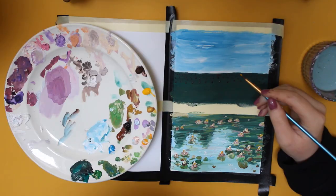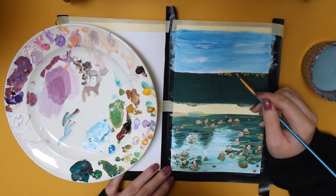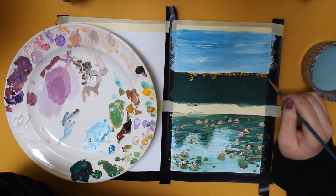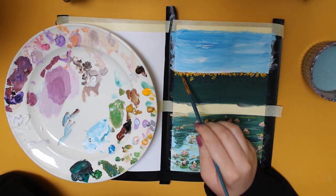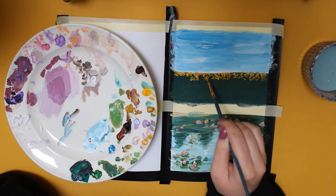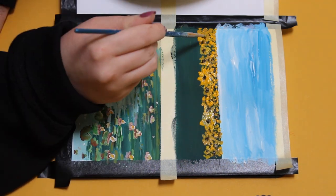You can see a phone case here that I painted earlier — I'm currently using it as a reference. For the sky, I mix a blue and a white shade. For the ground, I use a dark green shade. Don't worry too much about having a neat transition — you can fix that later. I started with the sunflowers in the background, and since you can't see the flowers up close, I add yellow dots and work towards the front.